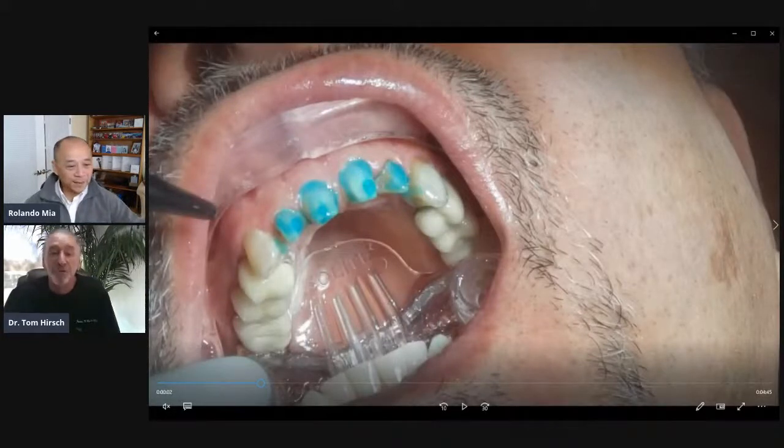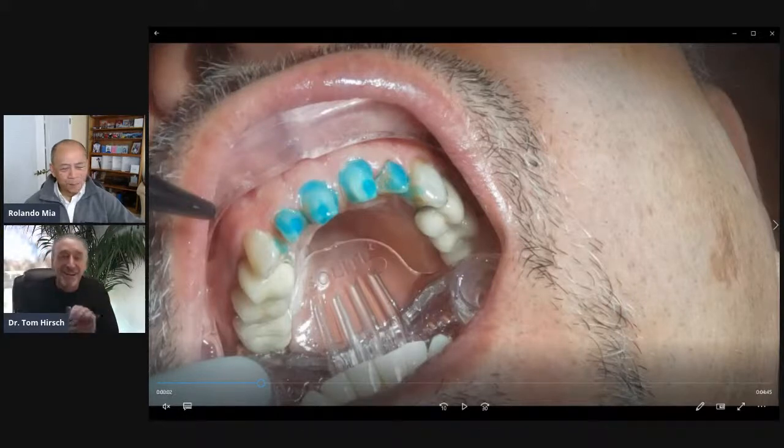So we're going to talk about Bluetooth technology this morning. Here we have Bluetooth technology. Let's get into this whole thing.